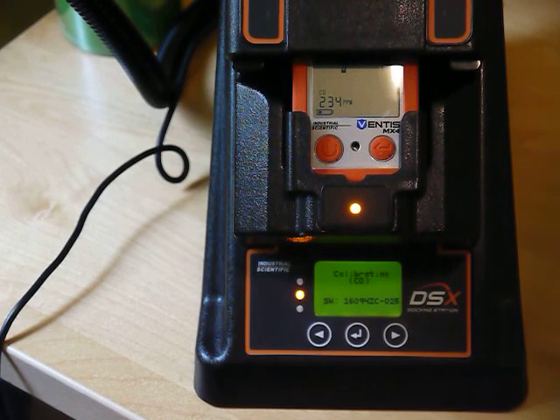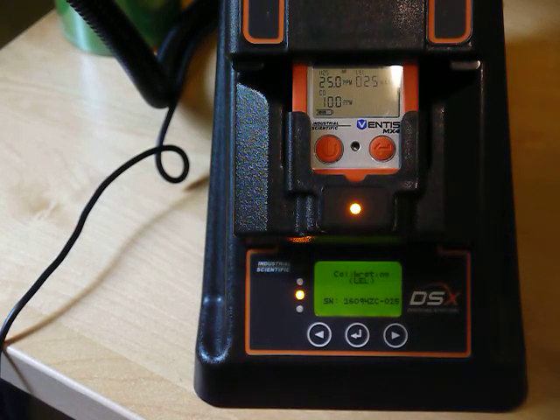It's calibrating the carbon monoxide now, and next it will do the combustible gas — in this case we're using pentane.